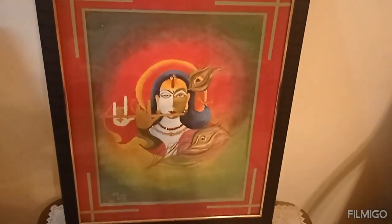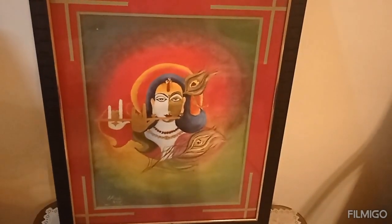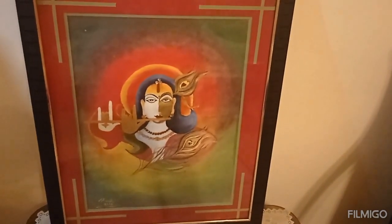This is an acrylic colors painting I did 7 or 8 years back. Since then I didn't do any painting because of my eye problems — I cannot strain my eyes much now.